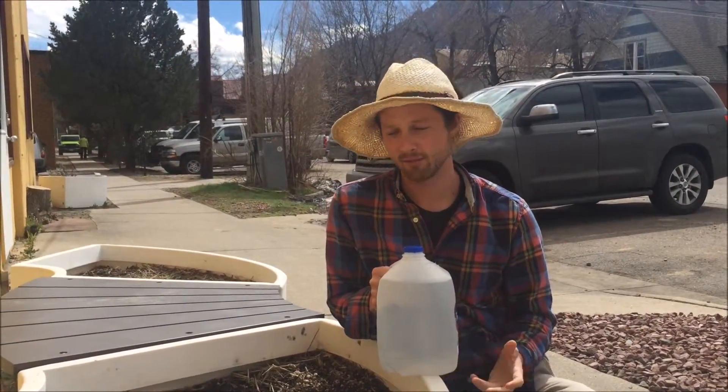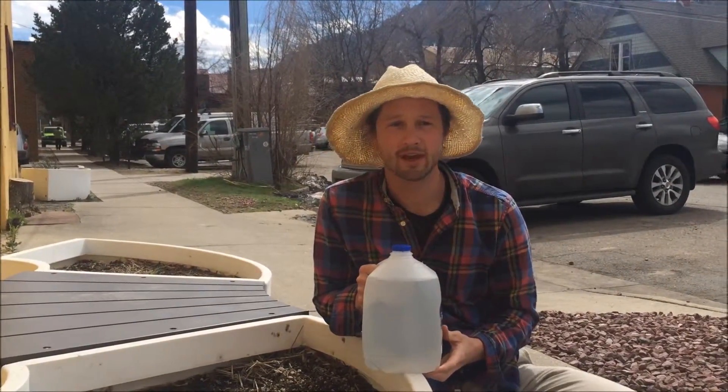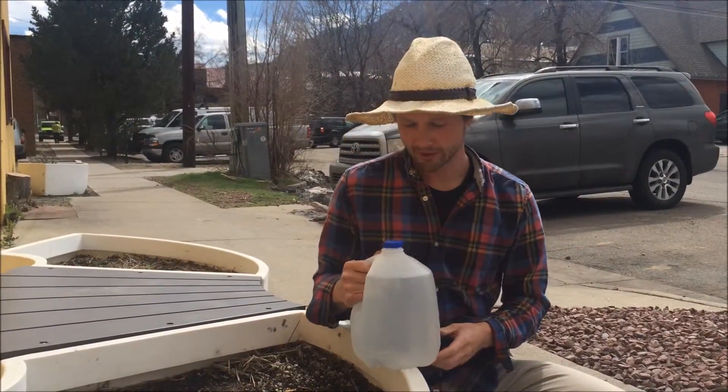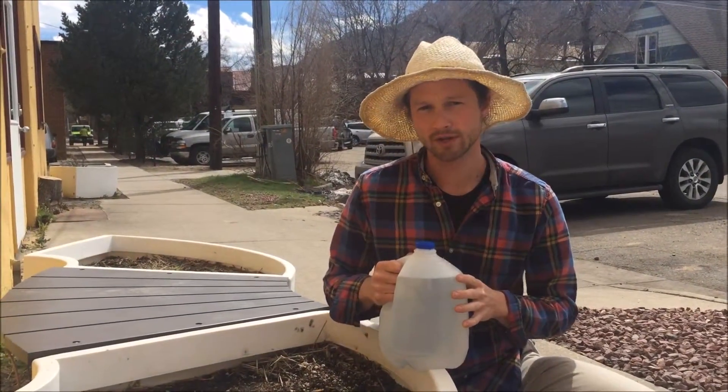Hey guys, today's video is going to talk about how to water your garden effectively, specifically with a classroom full of students. I wanted to introduce to you one of our favorite tools we use to do this — this is the upcycled watering can.